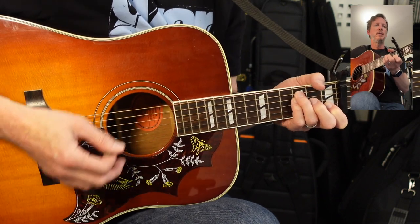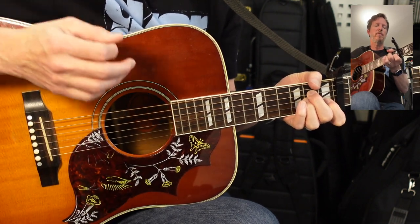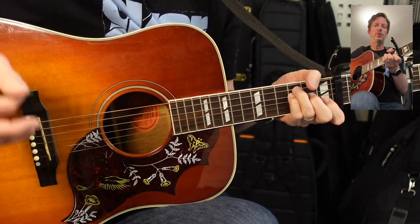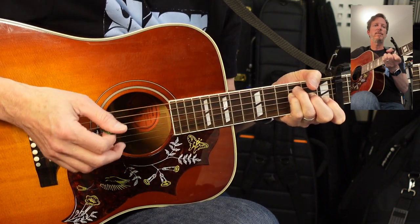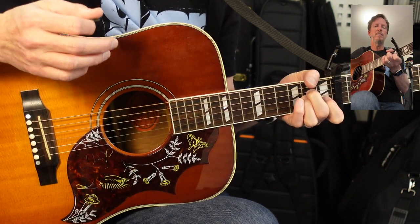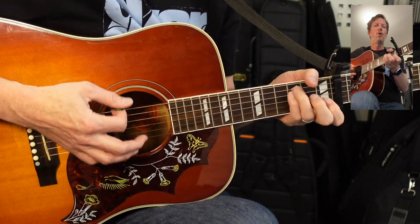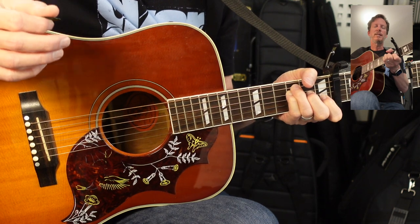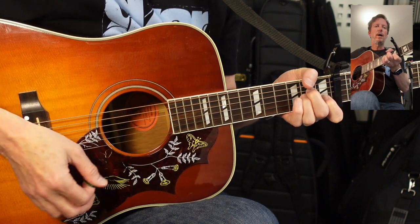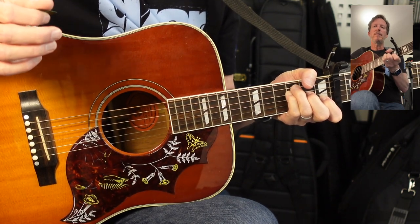I'll go through the intro and verse patterns two times. [Plays through pattern with counting.] At the end of that verse there's a little tag — A minor, G to F, counted out over those beat groupings.